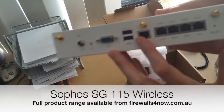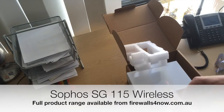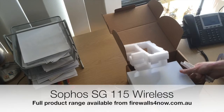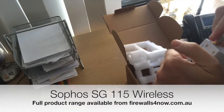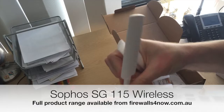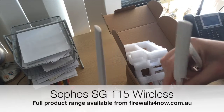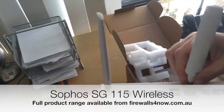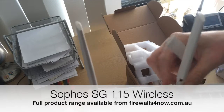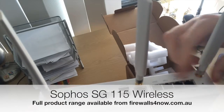We'll quickly pop the paddles on so you can see what it looks like. You can purchase these from firewalls4now.com.au — it's always good to see what you actually get. You do get one network cable and the quick start guide in the box. These units also come with 30 days of services and internet-based support enabled so you can try it out.